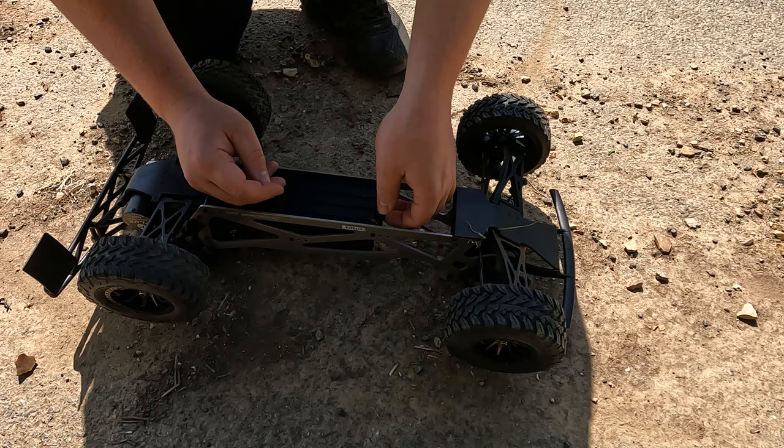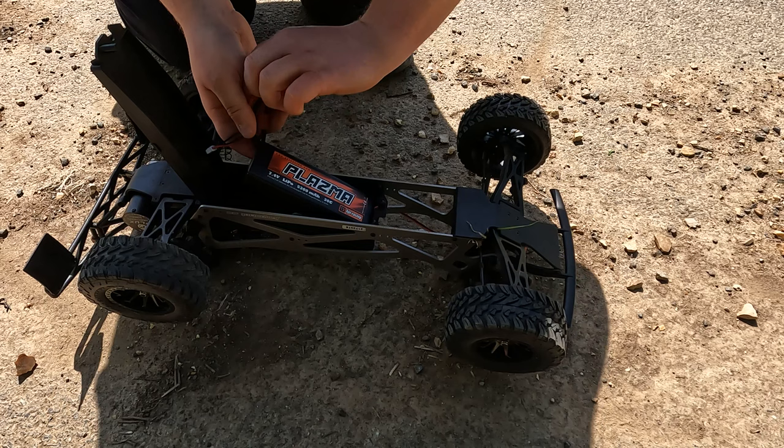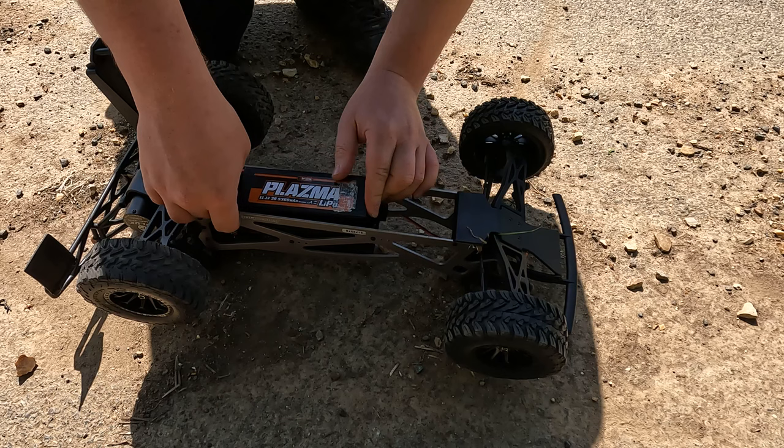37 miles an hour on the 2S LiPo is a lot quicker than I actually thought this would go. And this is actually really smooth, especially on road here. So I'm looking forward to finding out how fast it goes with the 3S battery and then taking this into the woods and seeing how good it is there. So once we get this 3S in, like so.